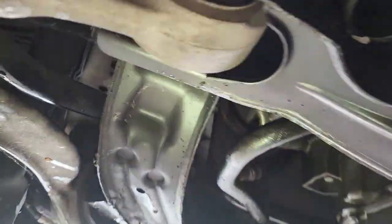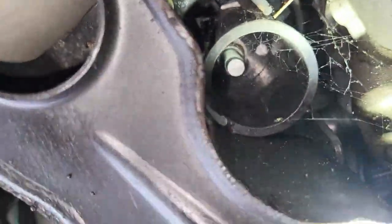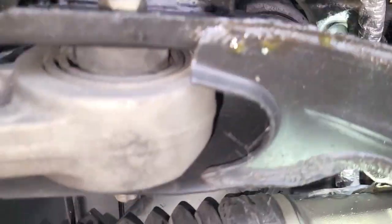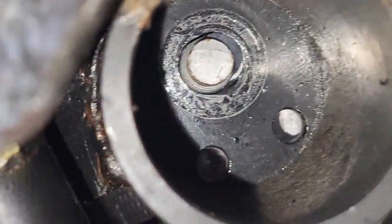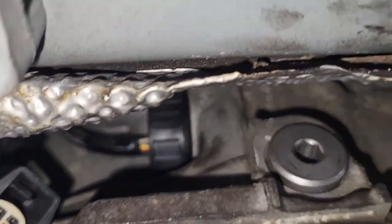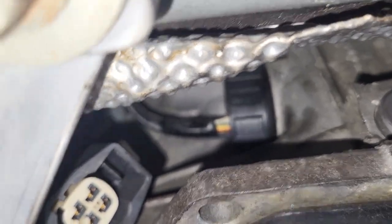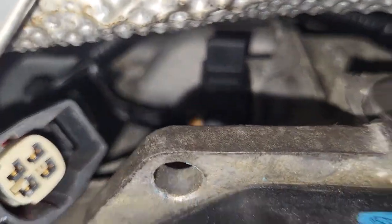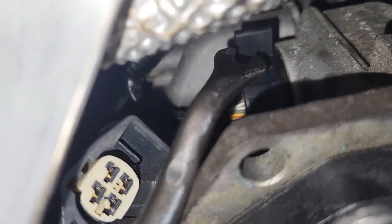Next, open the engine mounts from down below. On the passenger side I've already opened the mount — it's a 16mm bolt, just take it out from there and it comes out easily. When you're back there disconnecting the wiring harness, reach through the transmission area and use a flat screwdriver to push up the retaining clip.